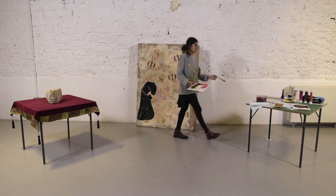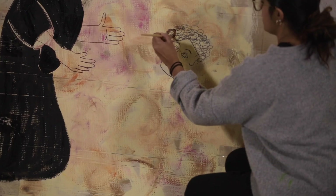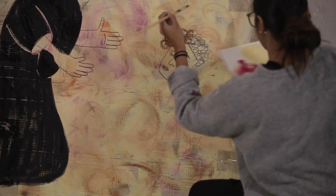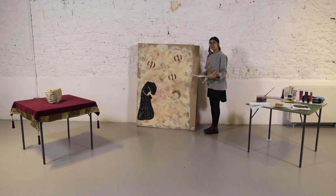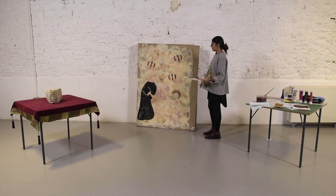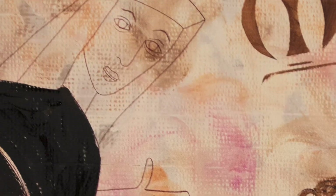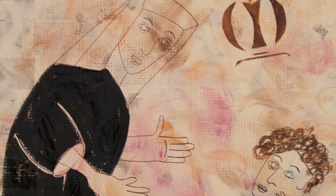I'm going to grab a bit of brown paint, wash the brush off, and then go round in little circles over the lines I've made — tiny circles going around. And that's basically the whole painting. We've got Mary down here and her mother Anne teaching her to read, our M symbols in the background, and a very nice rough-looking old background.